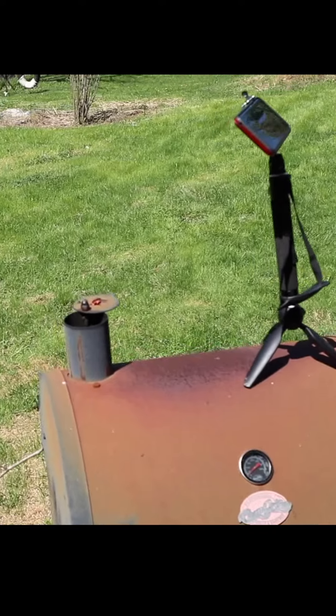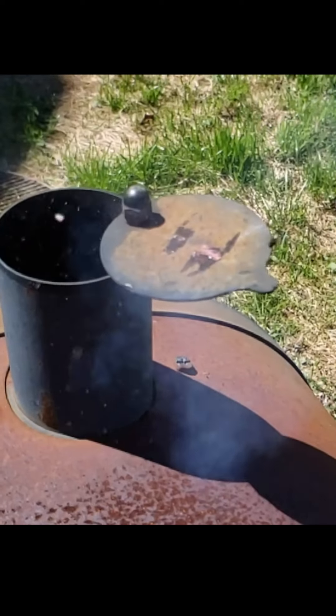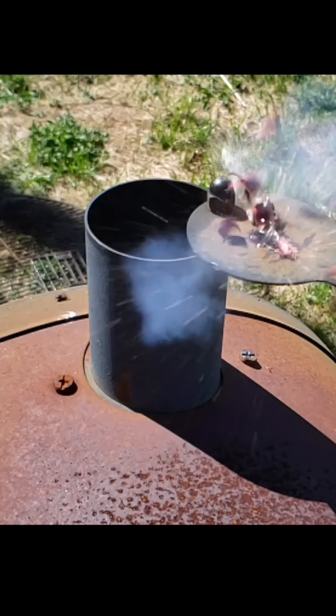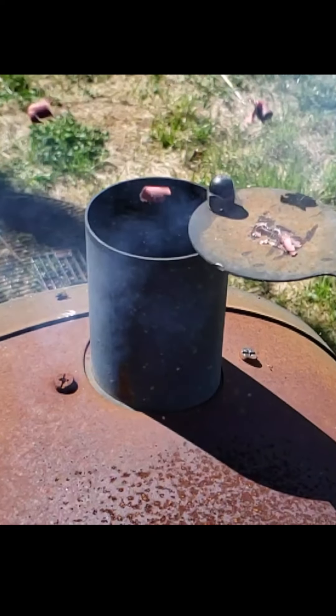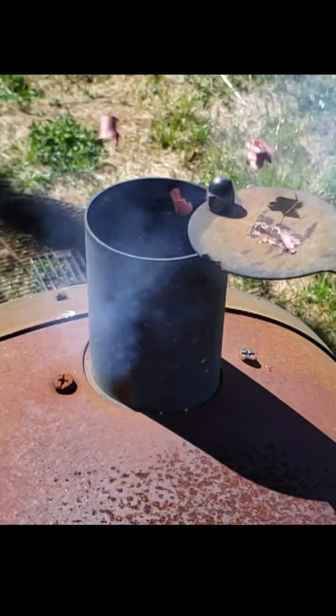I don't think it killed quite as many as I thought it would. Get some flies now that the door's been open for a little while.